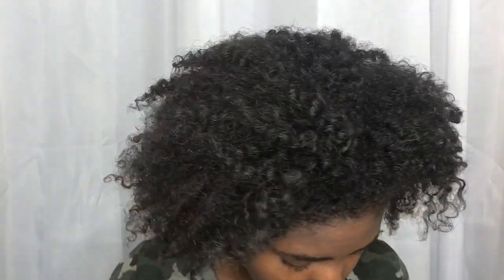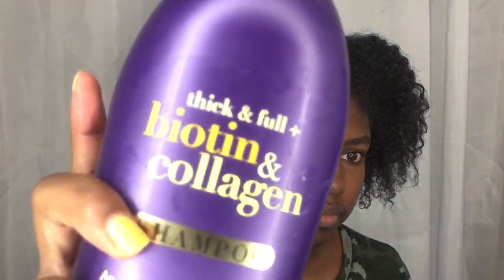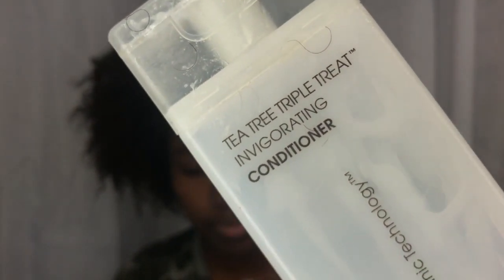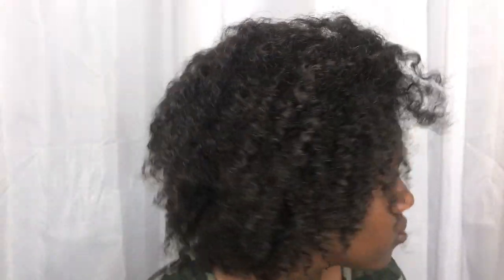I'll be starting this style off on freshly washed hair. The shampoo I use is the Biotin and Collagen Shampoo by ONYX. The conditioner I'll be using is by Giovanni, and I feel like it does its job because my head feels like it's cooling and sizzling — like I feel like it's doing its job.